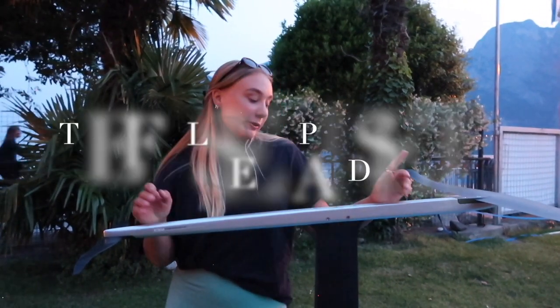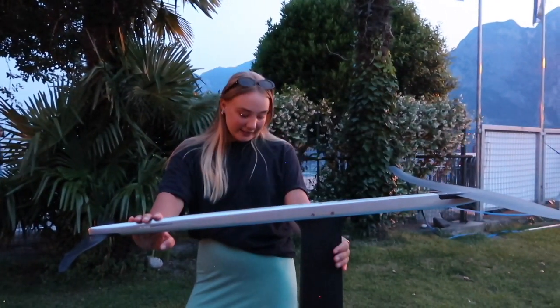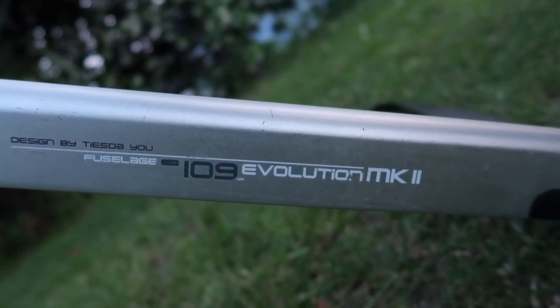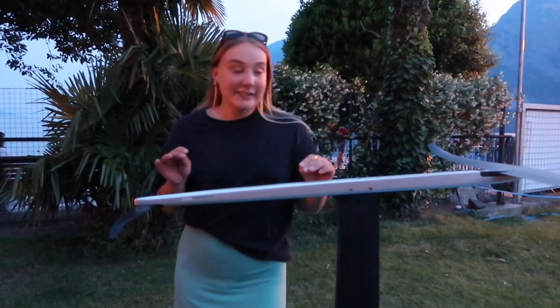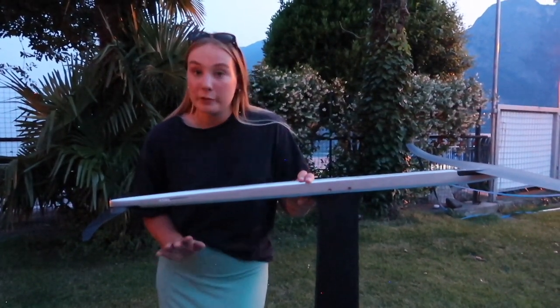I'm here in Garda sailing the Formula Foil World Championships, and I'm using the Starboard Evolution Foil, which I have liked a lot. The mast is 95 — it's very stiff, which makes it super easy to control. I'm also using the Starboard Evolution fuselage and wings: the 109 fuselage, the 180 back wing, and the 880 front wing, which I found to be a very good setup. It is easy to use and works in quite a variety of conditions. I'm also using the 0 back shim, and I would use 0.5 if it's super light.